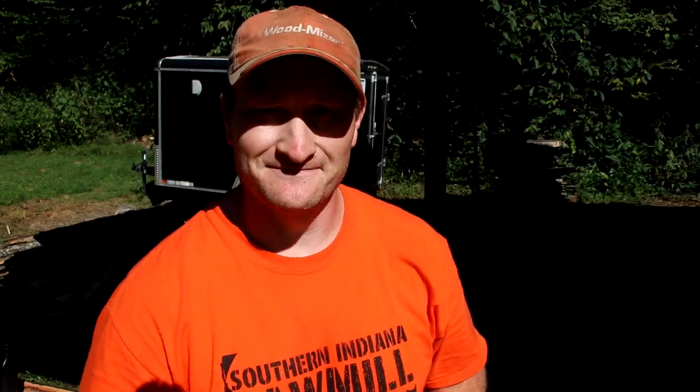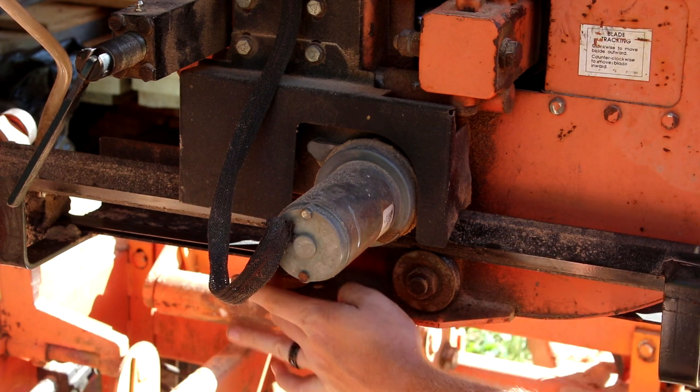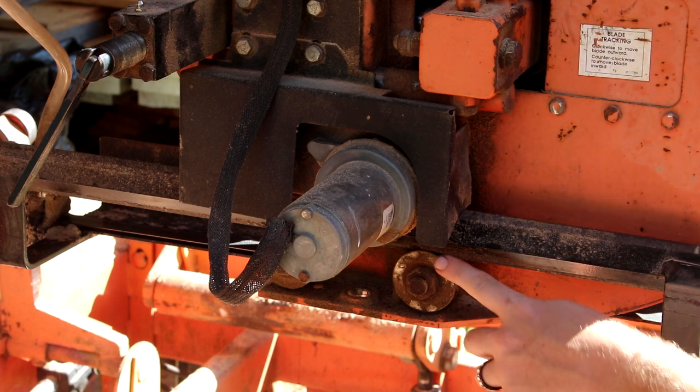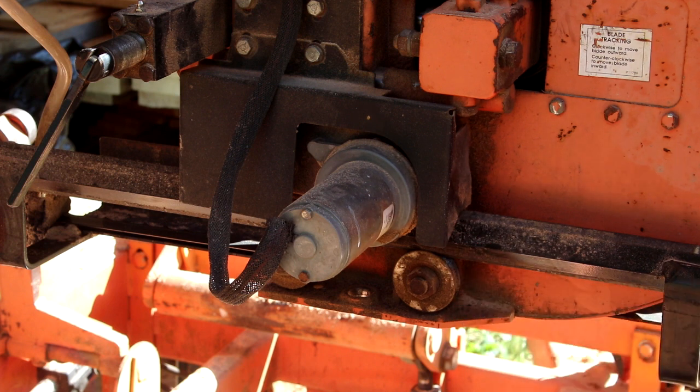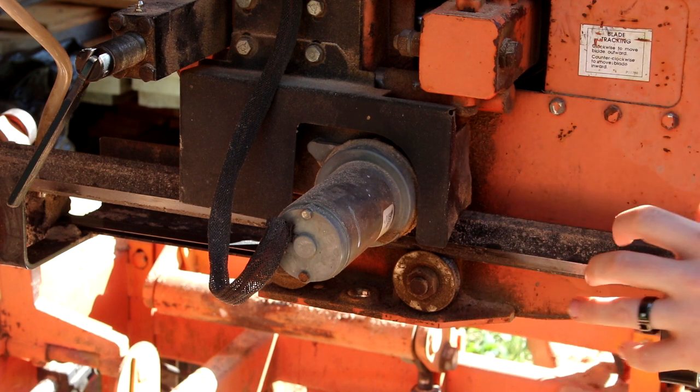The very first thing you always want to check when dealing with something that is mechanical and electric is to check the mechanical issue first. In this machine it's simple — you've got a guide arm with two rollers and a small chain inside. Look and see if there's anything in the chain that could be blocking it. If so, clear it out and it'll probably work. In my case I wasn't that lucky.